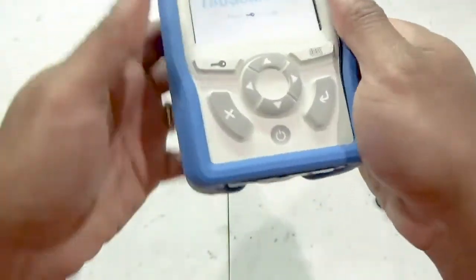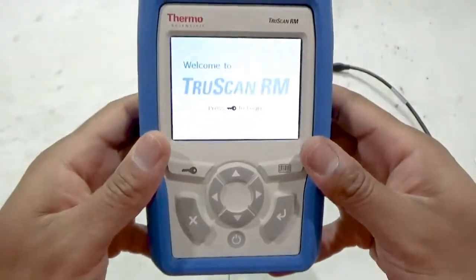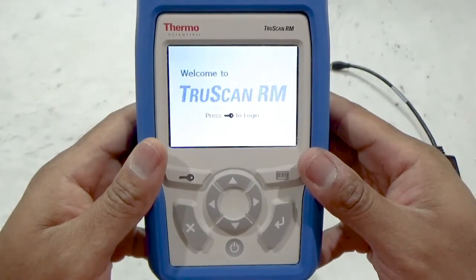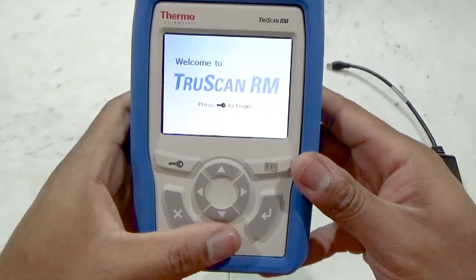On the face of the instrument is our impact and shadow-resistant color screen and several function buttons. The power button to turn the instrument on, off, or put to sleep.